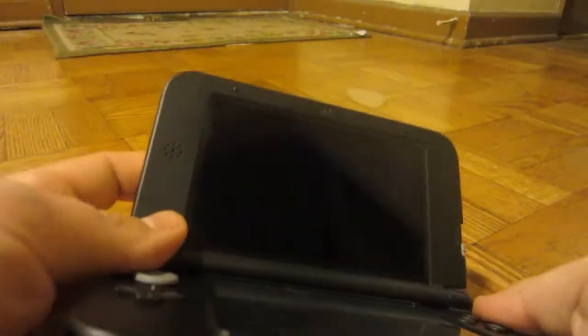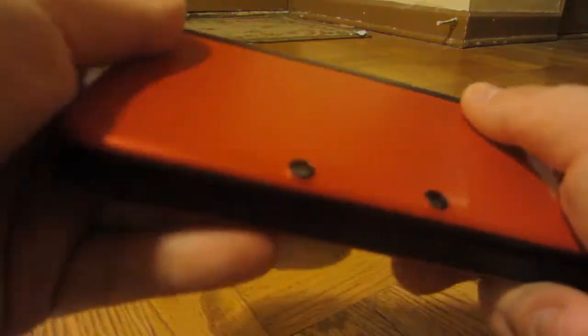The camera — both the 3DS XL and the original 3DS had really poor cameras. The same poor cameras are on this one too.